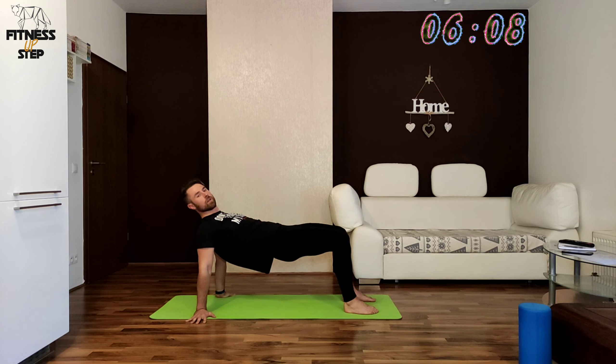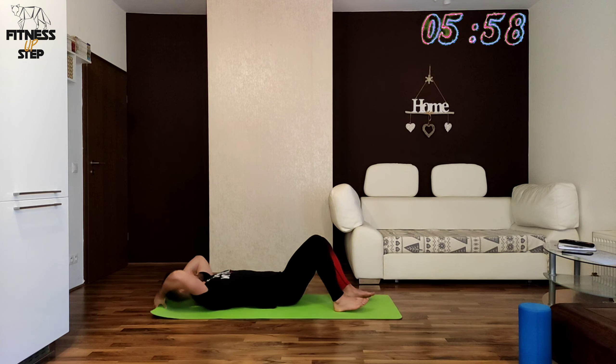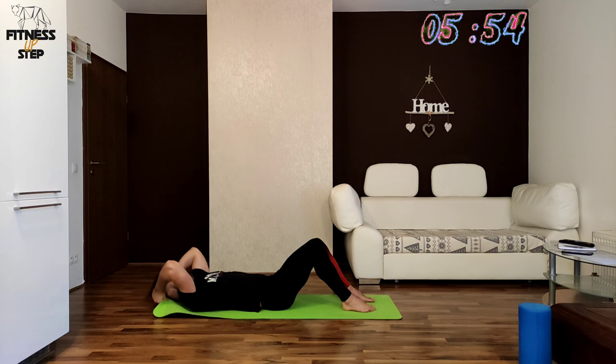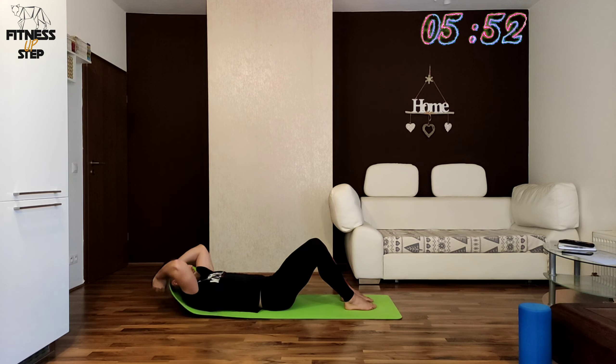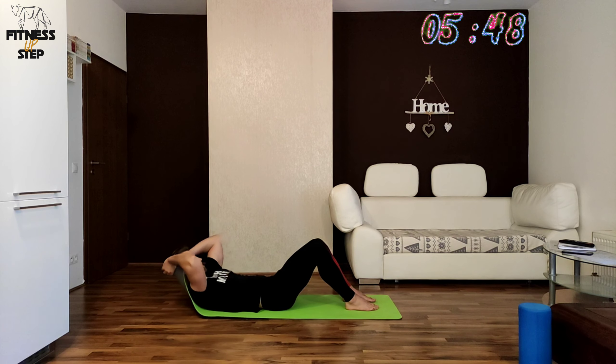In the next one we will be doing crunches with the mat in 3, 2, 1. Grab your mat and use it as a support. While you are doing crunches, try to pull the mat in direction of your crown all the time.